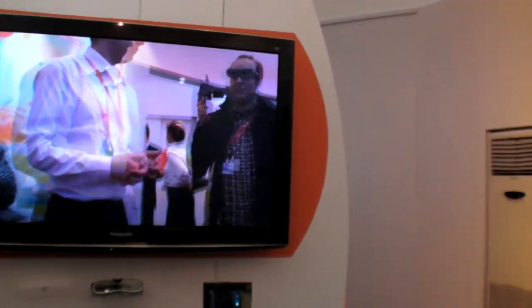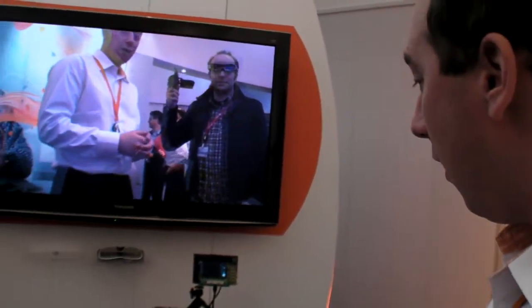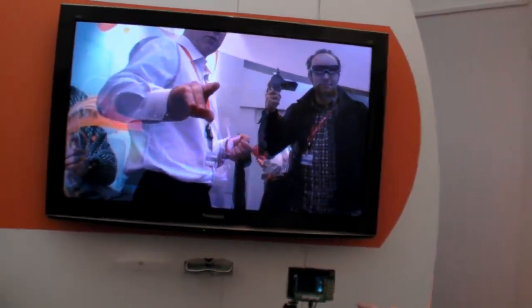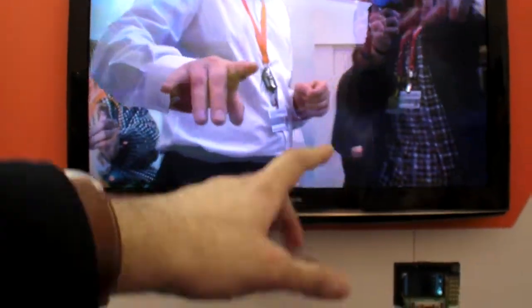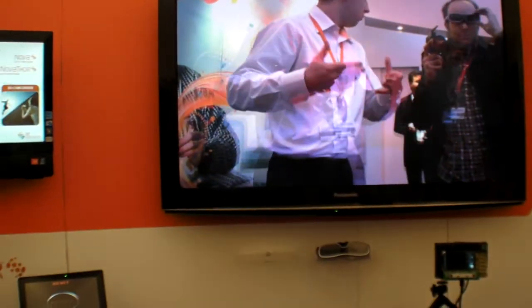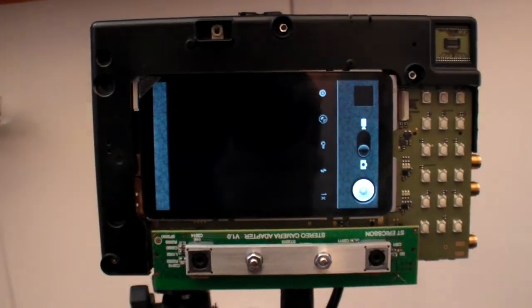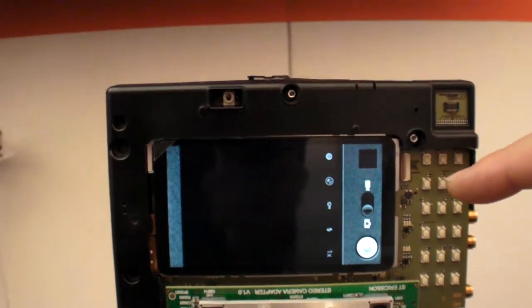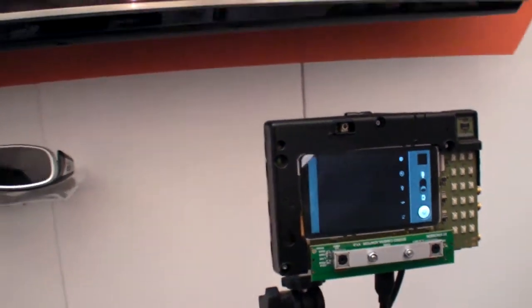So the U8500 does 3D as well? Yeah, so thanks to the U8500 we can support two camera inputs at the same time. On this particular application we have two camera sensors — normal CMOS sensors found on all mobile phones — directly connected to our digital baseband. We are running inside Android, so this is a normal Android camera application, and we have HDMI output going to the TV.